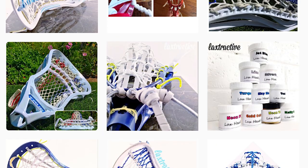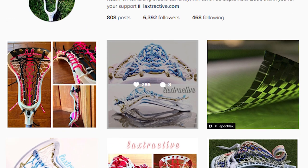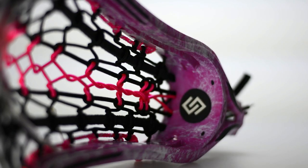YouTube, what's going on? Justin Skaggs here from Stylus Streets Across, and today we are featuring Lax Attractive on our stringer series. We've been doing these stringer spotlights periodically where we work with a really cool stringer who we admire and want to bring you guys something cool from them — one-off items. We did it with Connor at LaCrosse All-Stars and Greg at East Coast Dyes, and now we bring you the Lax Attractive series.